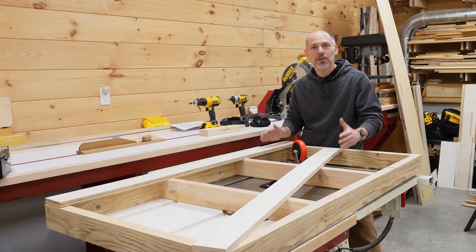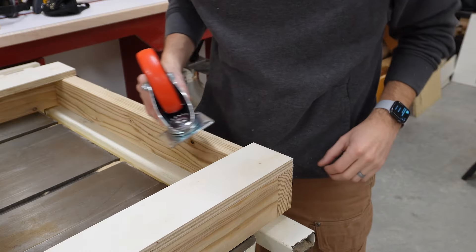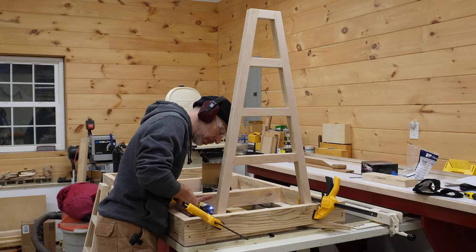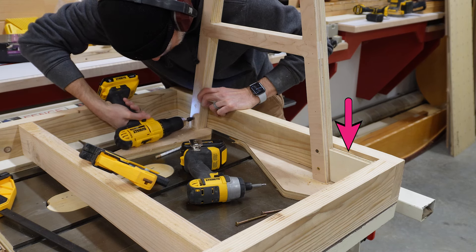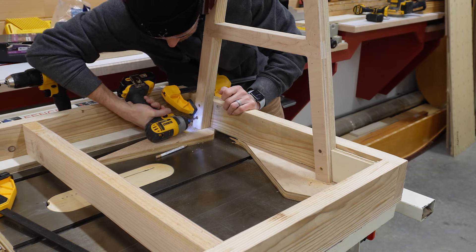To stiffen the frame and prevent it from racking, we're going to add these plywood strips along the sides. That'll also give us a nice place to locate the casters. Now we can move on to attaching the A-frames. We use a spacer to maintain a consistent offset from one side and then secure the frames in place with a few 3-inch screws.